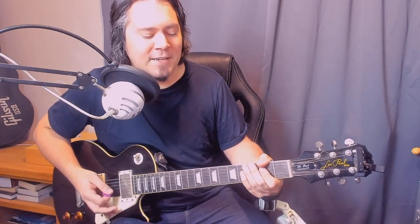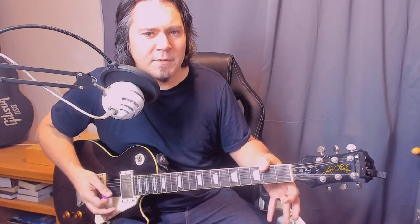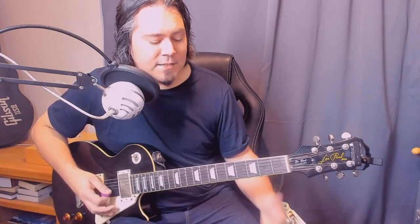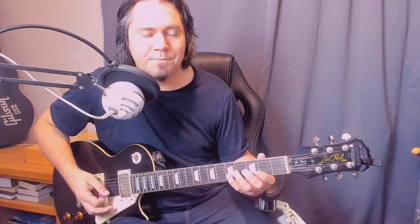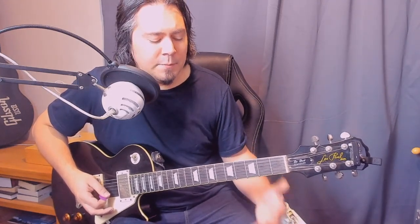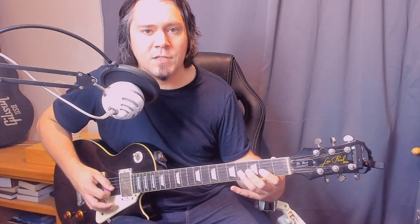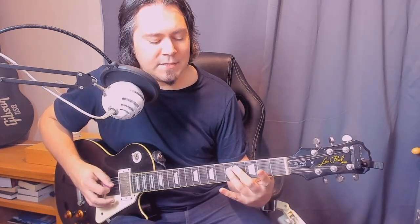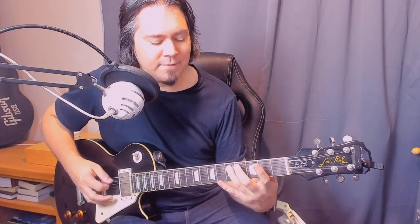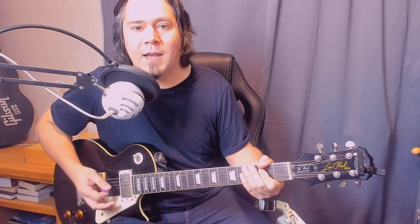We're ending on the thumb on the second fret of the low E. The reason why is it leads us into a chord that note is the start of, and you can't really play this chord unless you're using your thumb on the low E. The scale run starts on the down stroke: it's 5-3-2 on the B (down, up, down), then up-down 4-2 on the G, and up-down-up — this time it's 5-4-2 on the D, then down-up-down 5-4-2 on the A, and up-down-up 5-3-2 on the low E. Remember to end on that thumb.